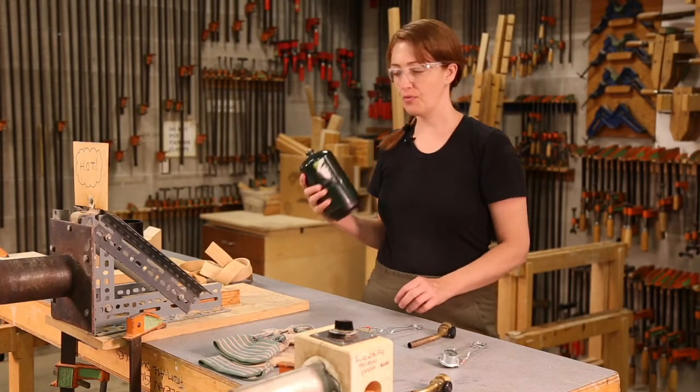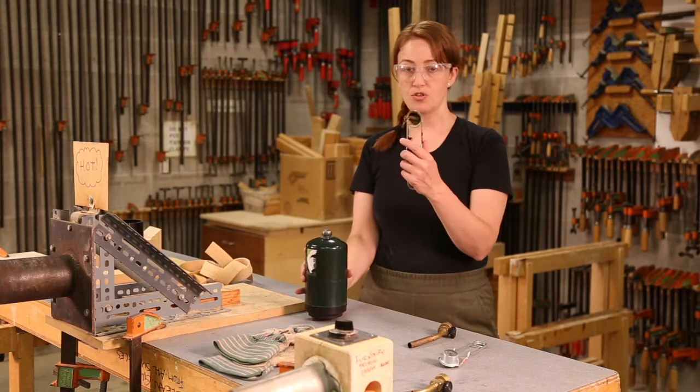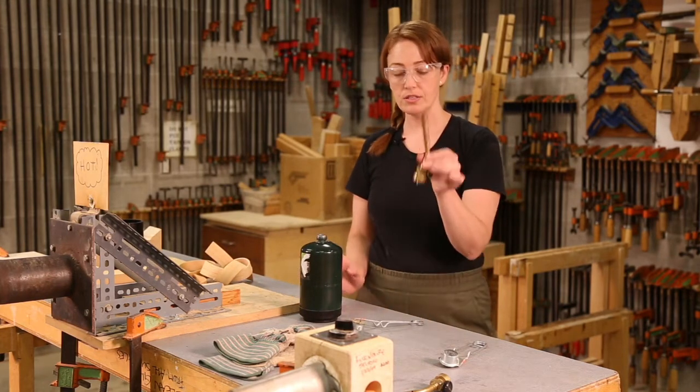When preparing your propane for the hot pipe vendor, you want to grab a propane canister, a striker, and a nozzle.